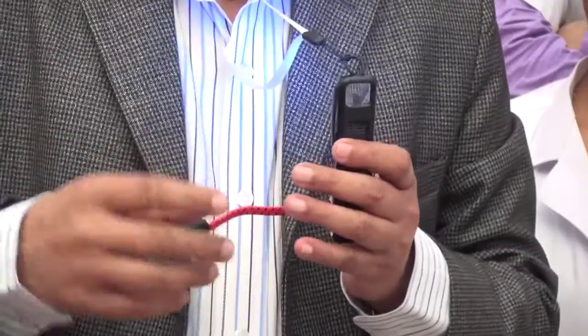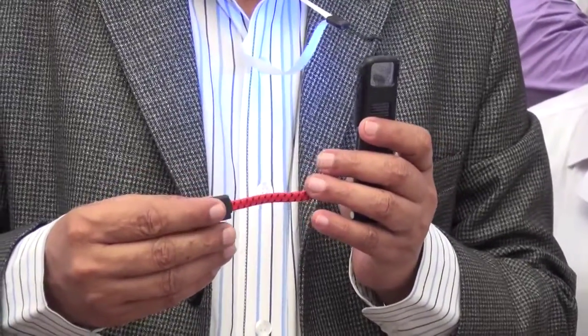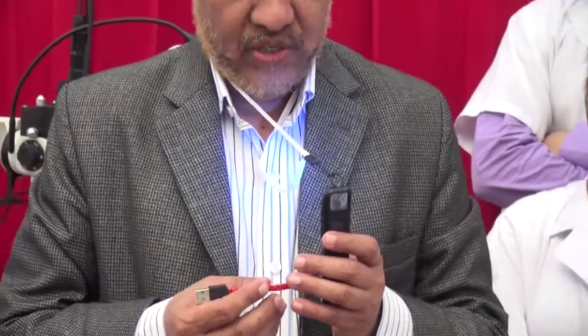Charging the ArcLight with the USB port for just 20 minutes is enough for day-long use.